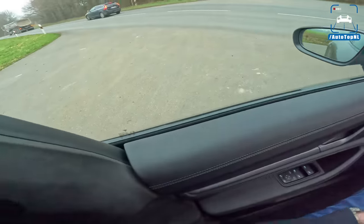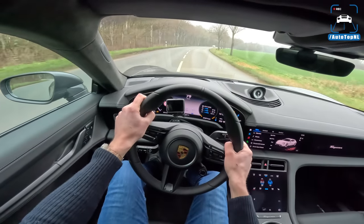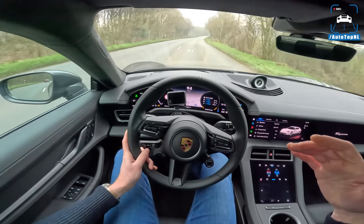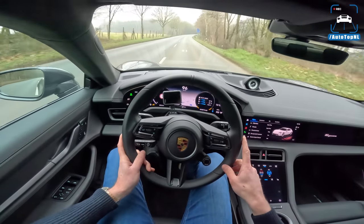But the fun thing is, if you turn off traction control you can really slide it around. It sends a lot of power to the rear wheels and it's got a lot of power, especially with these winter tires - you will light them up very quickly.